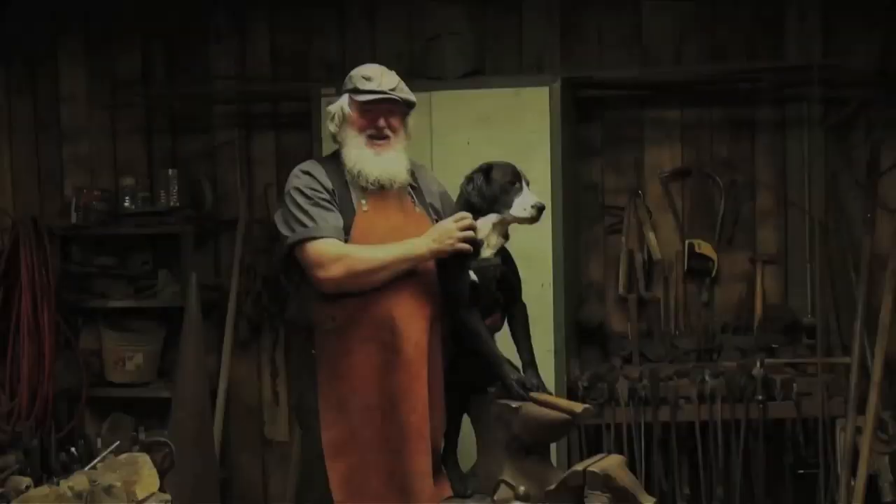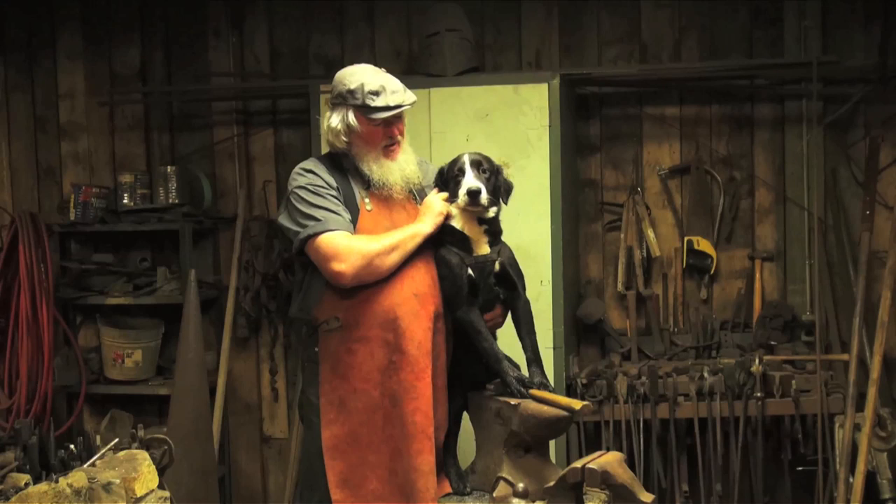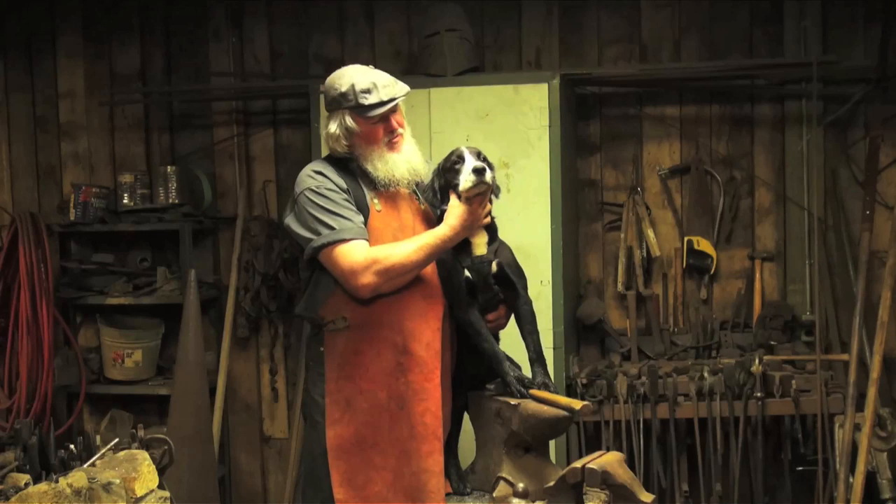Hi, I'm David Burris with Calerian Forge and the first thing I want to tell you today is the best thing you can have in your blacksmith shop is a good dog. This is Miss Sophie and you've probably seen little bits of her in earlier videos unintentionally, so this is her time in the limelight.